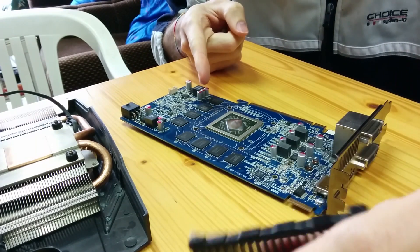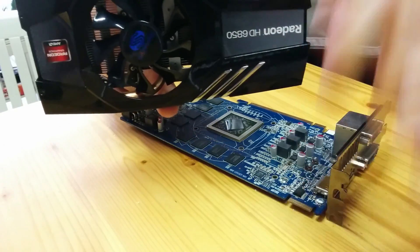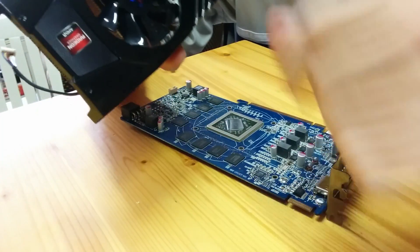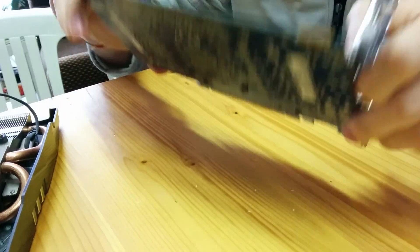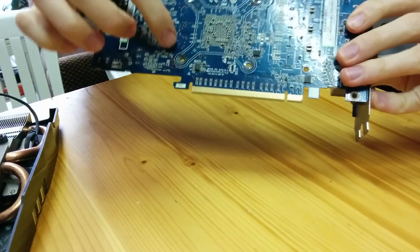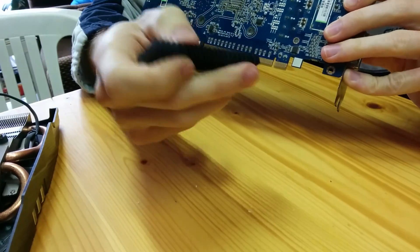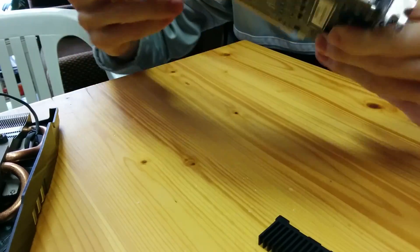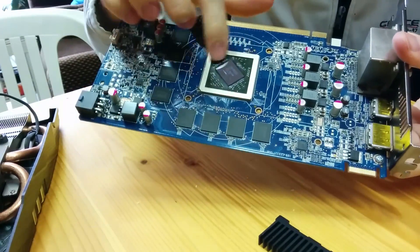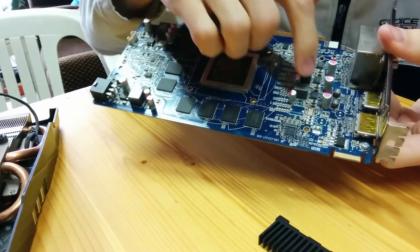So basically for this procedure you need to take the card out of your PC and then remove the plastic boxing with the fan and the heat sink — I don't know the name in English. To do that you just need to unscrew these four screws on the back and also these two screws that keep the heat thing together with the video card.